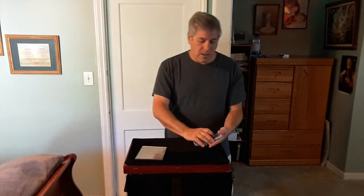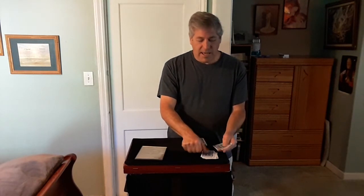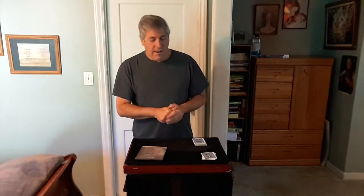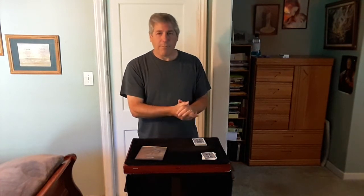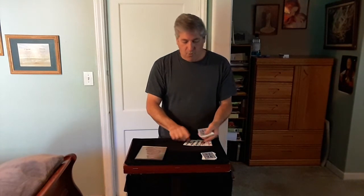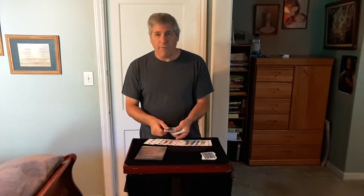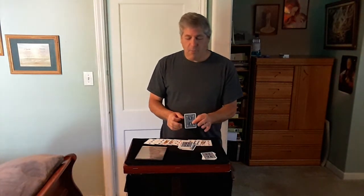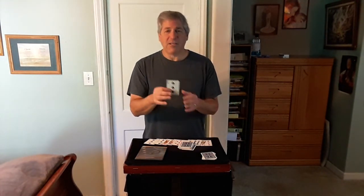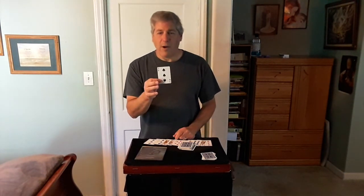We don't know the number yet, so take the cards out of your pocket and count them: one, two, three, four, five, six, seven, eight, nine, ten, eleven, twelve. Twelve was the number. After all that shuffling and cutting, would it be amazing if your card were exactly twelve down from the top? One, two, three, four, five, six, seven, eight, nine, ten, eleven — the twelfth card. What was your card? The Three of Spades — and there it is! That's The Cantaloupe by Hudson Taylor. Hope you enjoyed it, thank you.